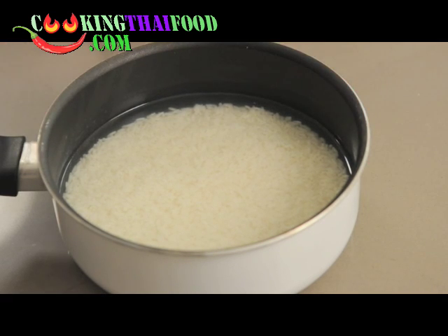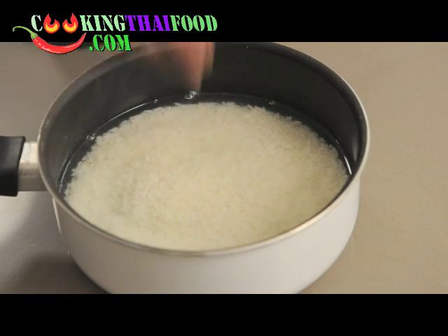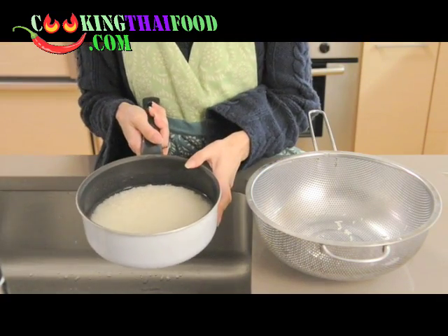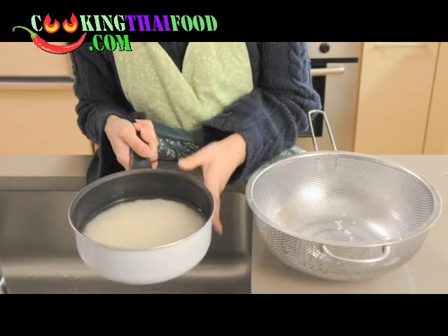You might wonder why we have to leave the sticky rice in water for one or two hours. The reason is the longer you leave it, the faster it cooks. I myself tried to cook sticky rice without leaving it in water, and it took me about an hour to cook. The rice I soaked has been in the water for almost two hours.